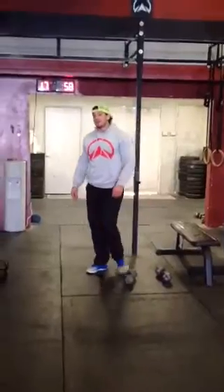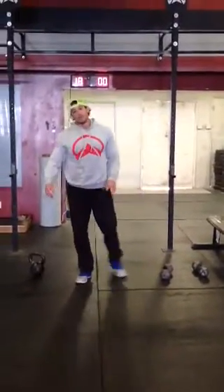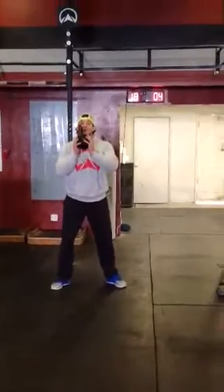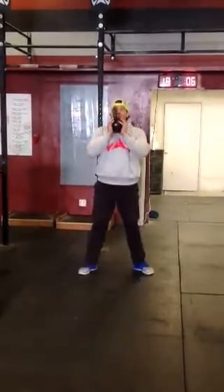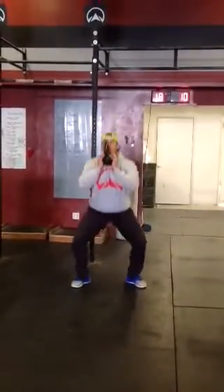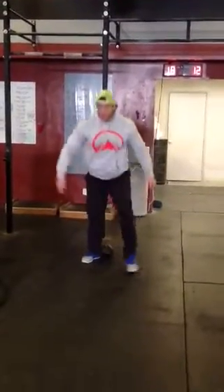For the conditioning workout, it's a 7-minute AMRAP. Very simple. We're going to start with 12 goblet squats and 8 burpees — as many rounds as possible in 7 minutes.